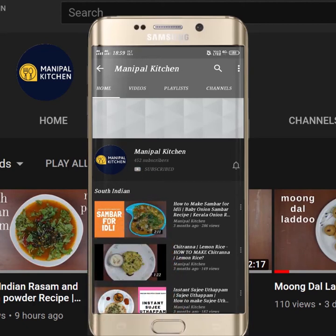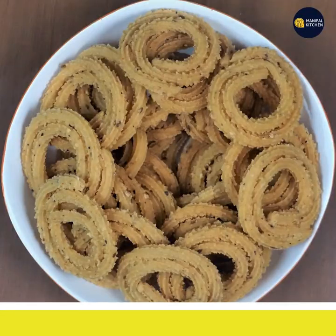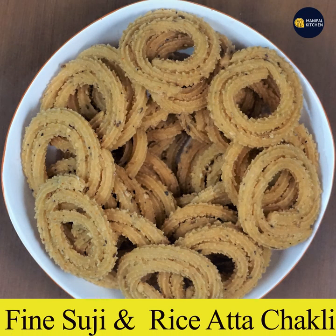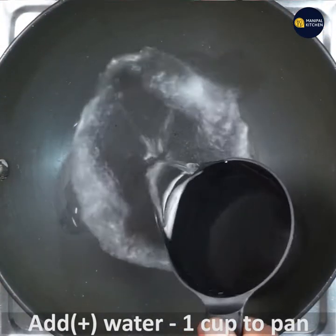Subscribe now and press the bell icon to never miss an update. Hi friends, welcome to Manipal Kitchen. I would like to share the recipe of fine suji and rice hatha chakri today. It turns out very crispy and yummy, and easy to prepare.